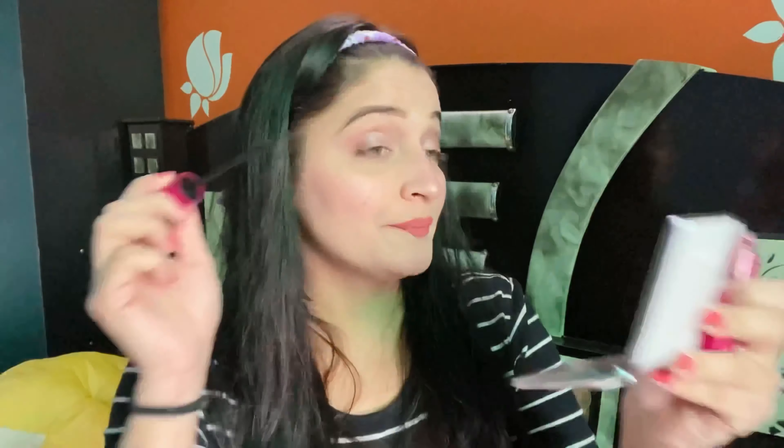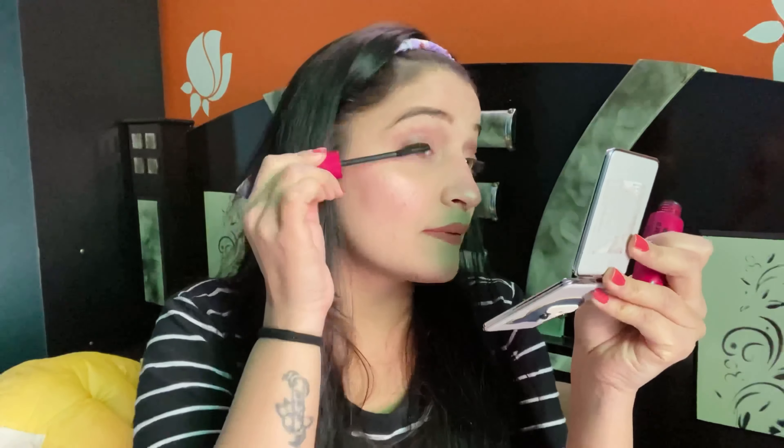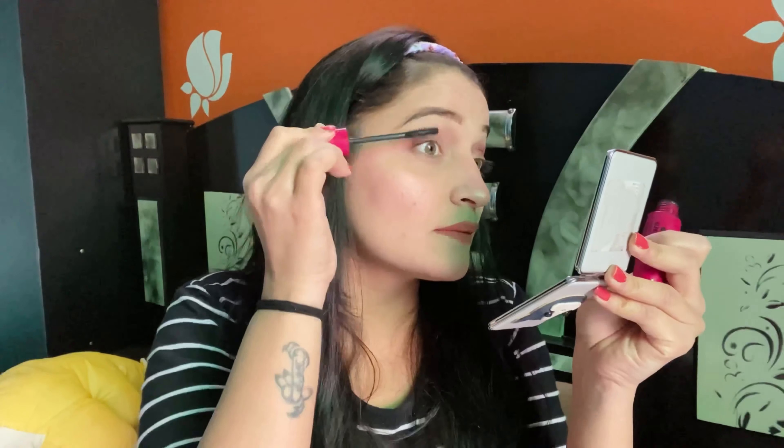My makeup is not done without mascara, so I'm putting mascara on my eyes as well. And now my makeup is done!